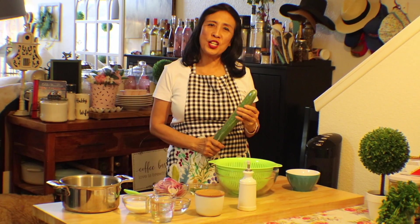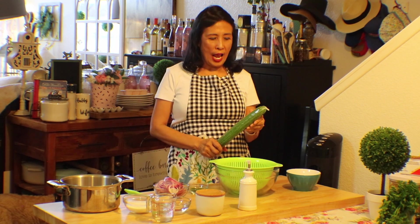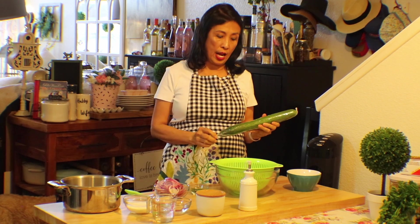Welcome to Sandal's kitchen. I am making a summer salad — the easiest salad you could have. I love cucumber salad, so I'm using a different kind of cucumber compared to the regular cucumber that we have.